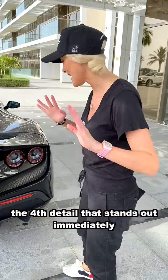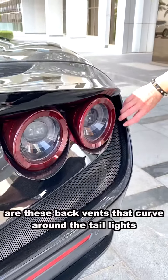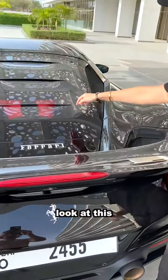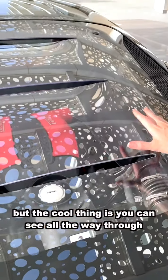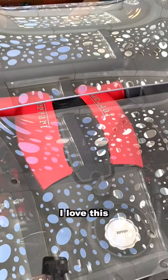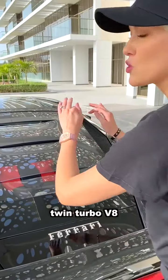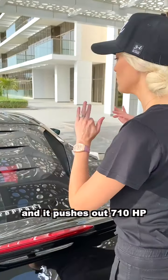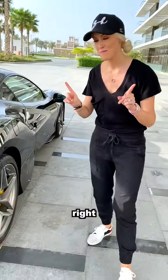The fourth detail that stands out immediately are these back vents that curve around the taillights. Now the engine — look at this. It's got this plasticky thing here but the cool thing is you can see all the way through. This is a 3.9 litre twin-turbo V8 and it pushes out 710 horsepower.